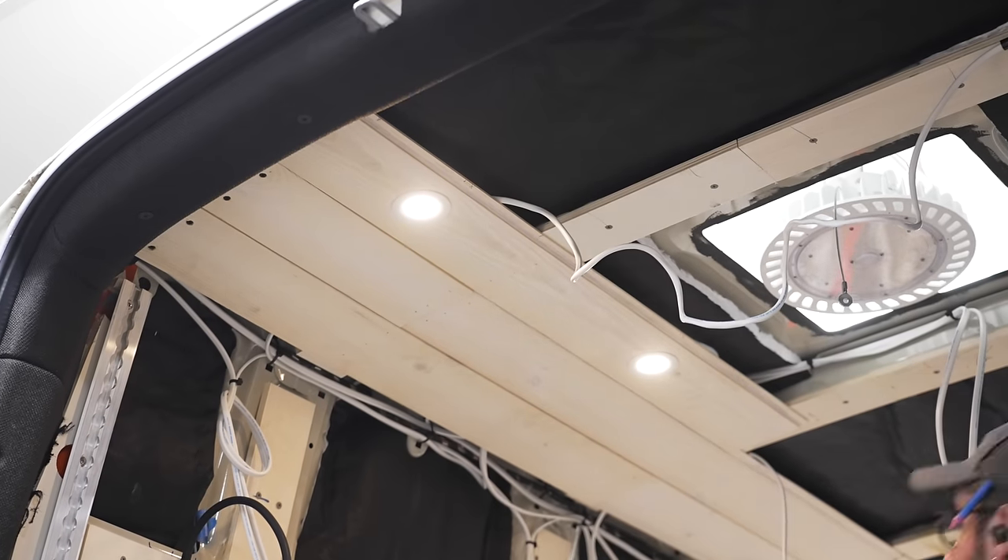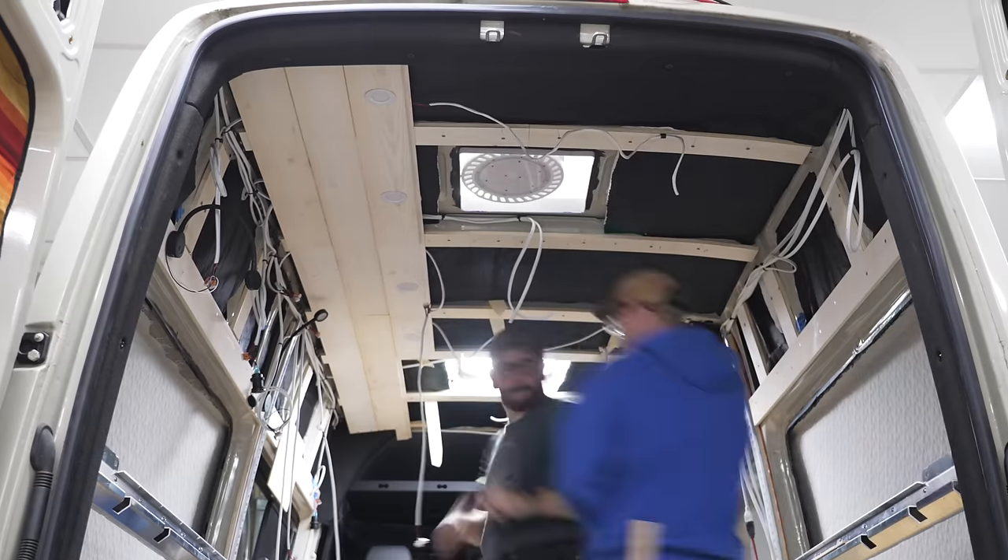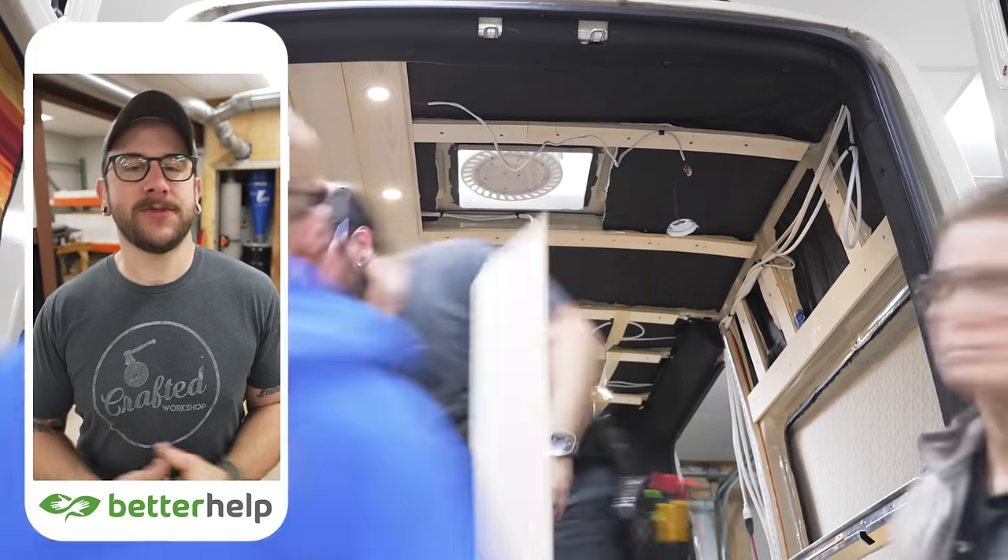From there it was mostly just rinse and repeat, adding the lights where necessary and also working around the openings for the Maxair fans.